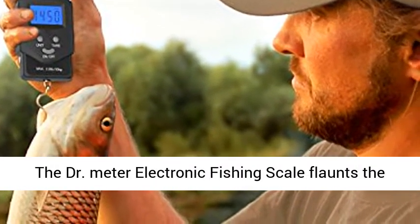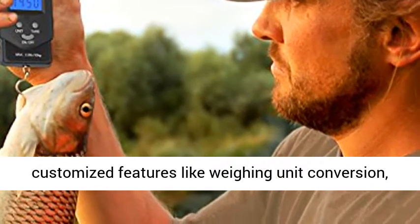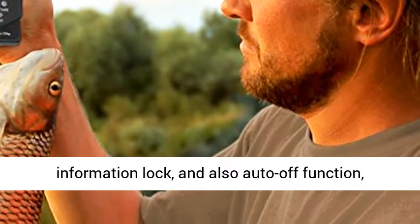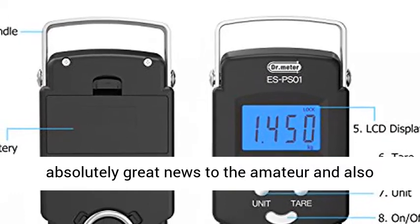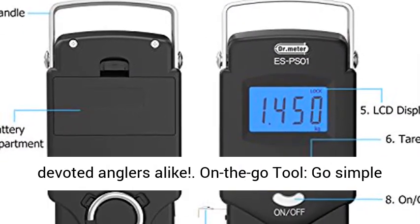Countless possibilities. The DR.METER Electronic Fishing Scale features customized functions like weighing unit conversion, data lock, and auto-off function — absolutely great news to amateur and devoted anglers alike.